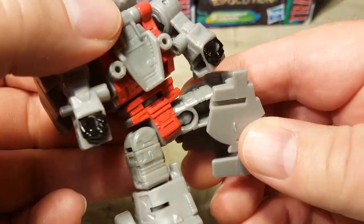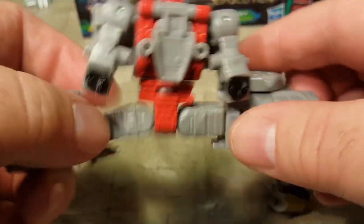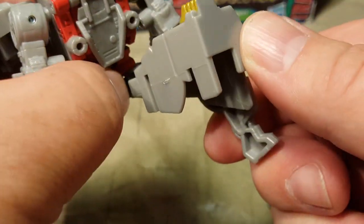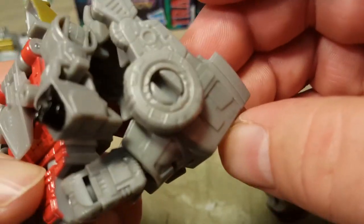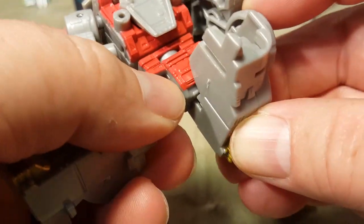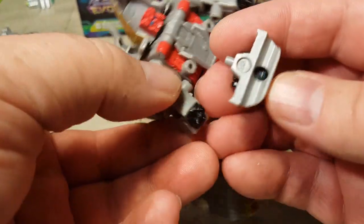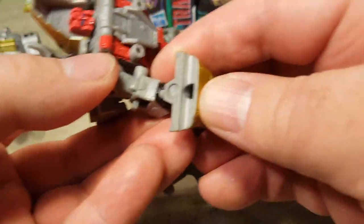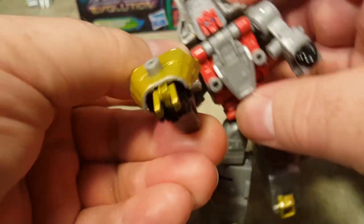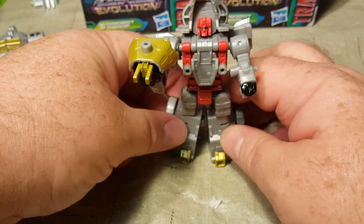He actually has knees and legs that are attached to the hip on a ball joint, so he can do the splits. He can kick this far forward, this far backwards, and he's got a knee that bends more than 90 degrees, perhaps due to transformation. He also comes with a gun that goes right in his little hand. Boom — pew pew!